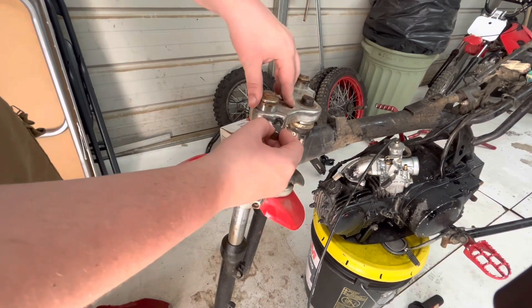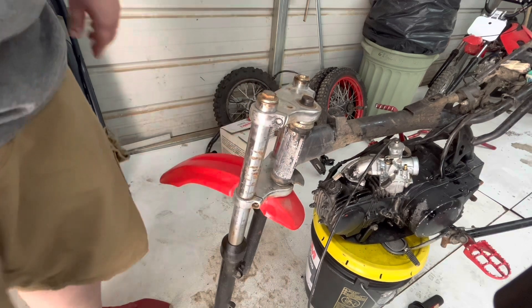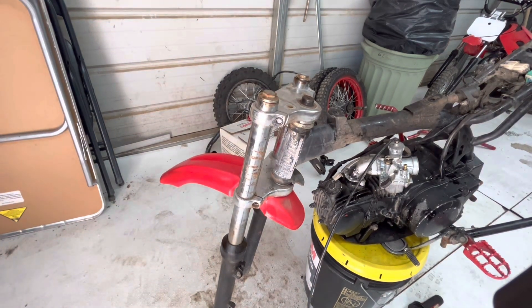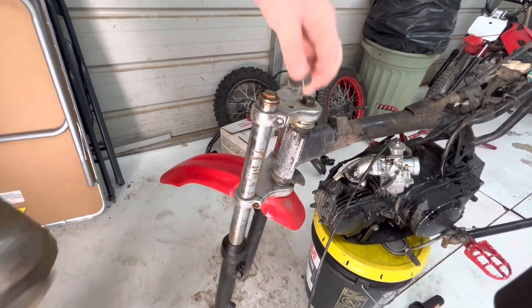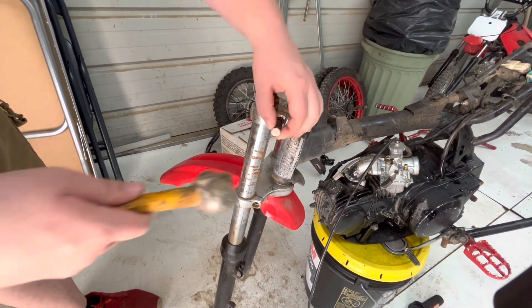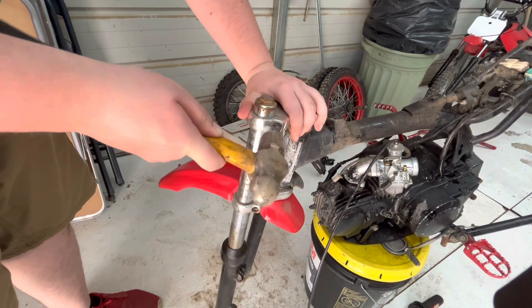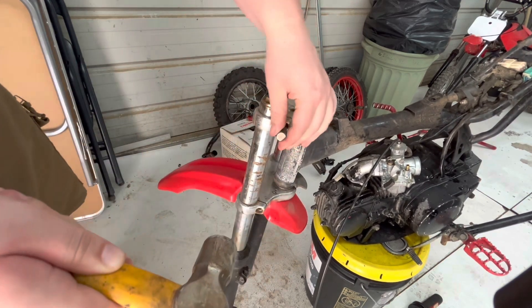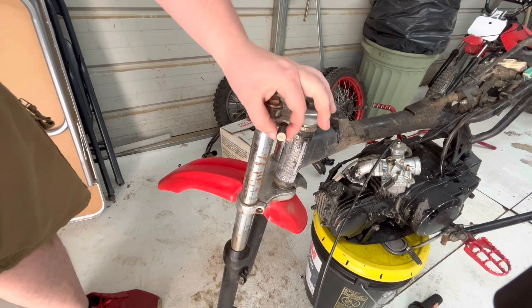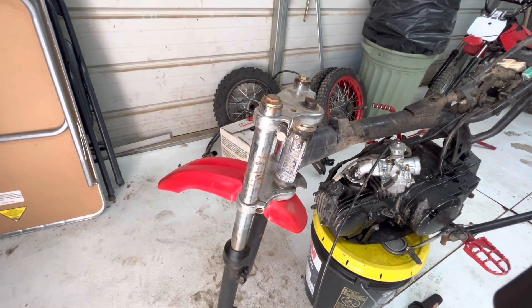Now that we've got that all drilled out, we can see that the extractor goes in there nicely. We'll grab a hammer and tap this in. Now that it's nice and tight in there, we'll grab a ratchet.